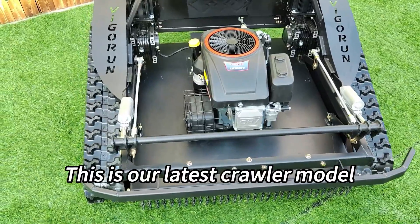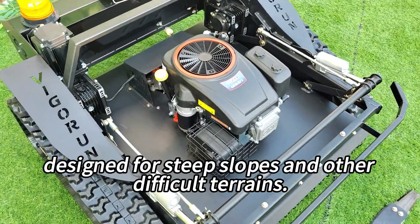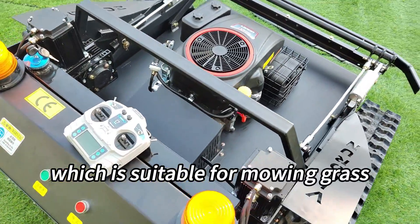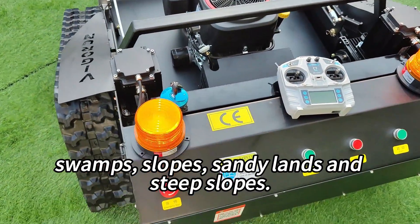This is our latest crawler model, specially designed for steep slopes and other difficult terrains. Its main feature is its strong gripping ability, which is suitable for mowing grass in various mountains, swamps, slopes, sandy lands, and steep slopes.